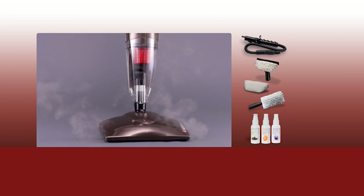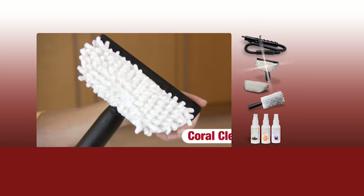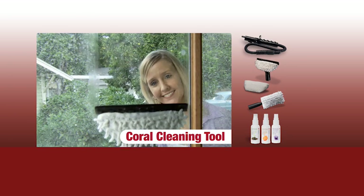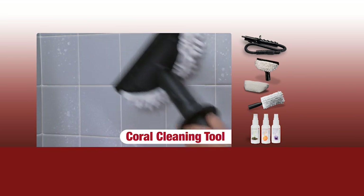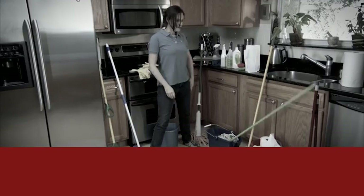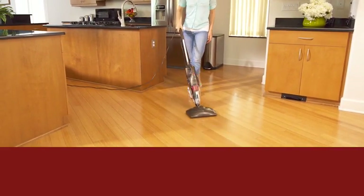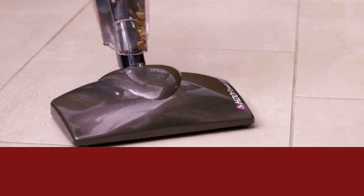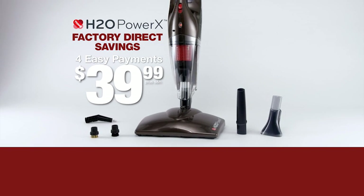When you order, ask your operator about our amazing accessories, like our three-foot extension hose with coral cleaning tool — perfect for cleaning windows and mirrors, and great for tackling soap scum and hard water stains. So ditch the clutter of inferior cleaning tools and harsh chemicals. Make the switch to the all-in-one, time, space, and money-saving cleaning machine. Don't wait — call or go online right now to order your very own H2O Power X today.